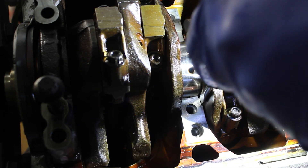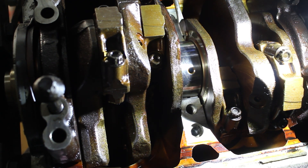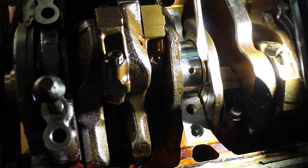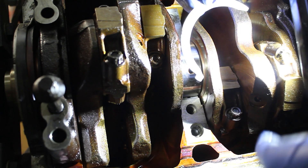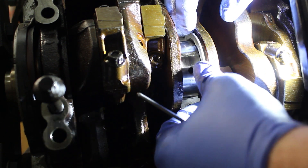Next we can replace the thrust bearings on the number three main cap assembly. Cover this with oil and bring it in.